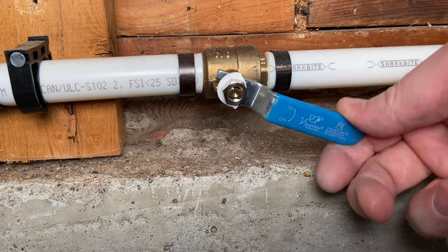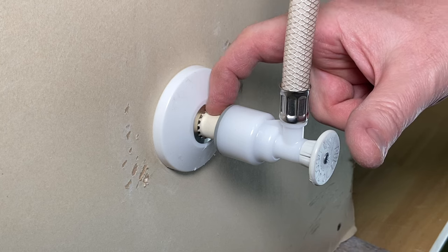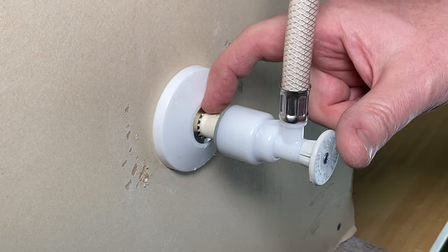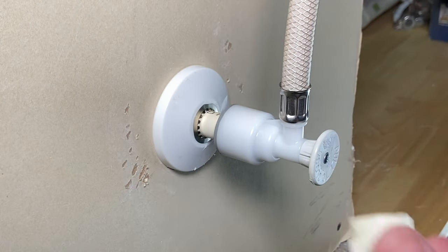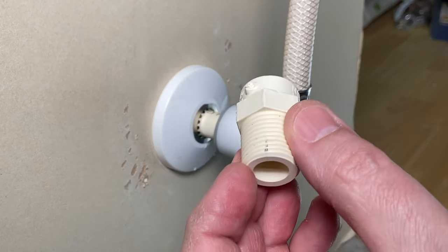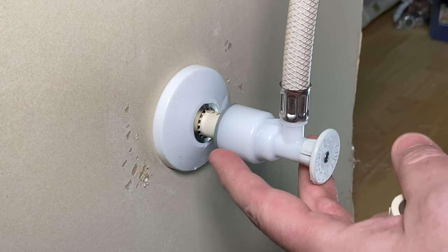First thing you want to do, make sure you shut your water off to your house. One hope would be that you actually have enough pipe back here — at least a half inch behind the valve — so we could actually just take a saw, chop that off, and then glue on our male adapter right there, and we don't have to deal with getting this off.